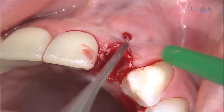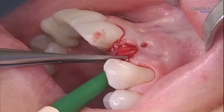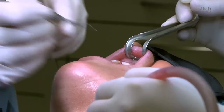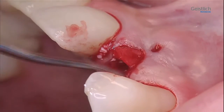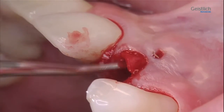We introduce the block a bit at a time, carefully condensing each portion as we go along. We remember to check the collagen membrane for correct positioning, adjusting it if required, so that the bone defect and socket will seal well.